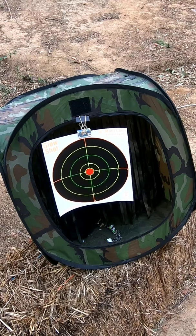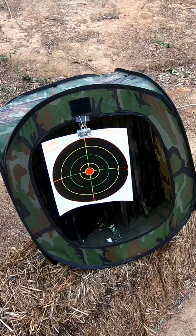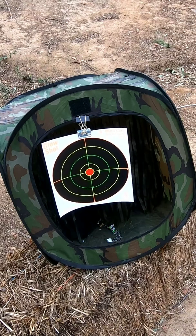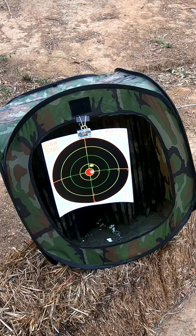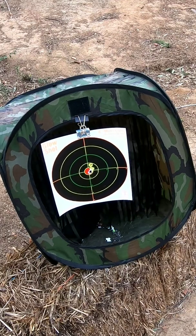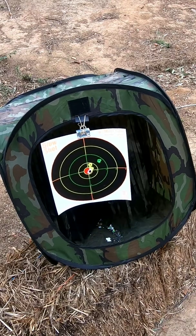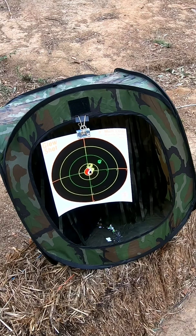Okay, loading it up. Whoa, first shot! Whoa. I don't know that. There, clean.